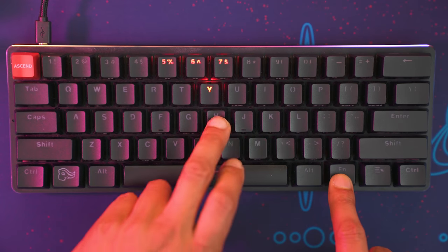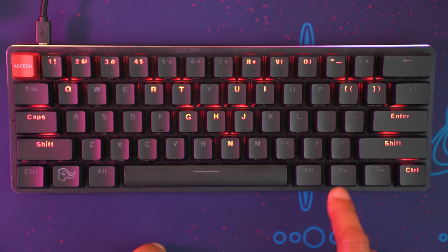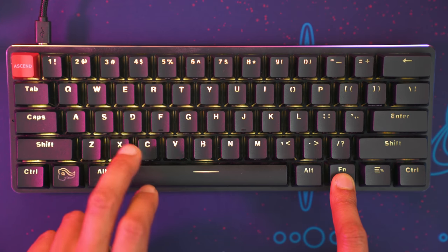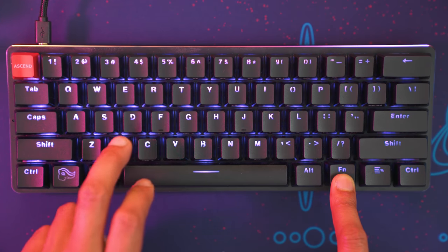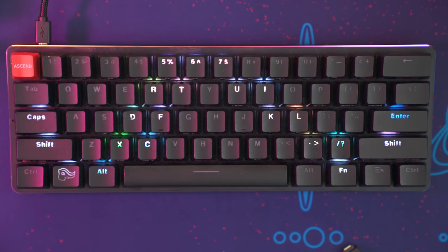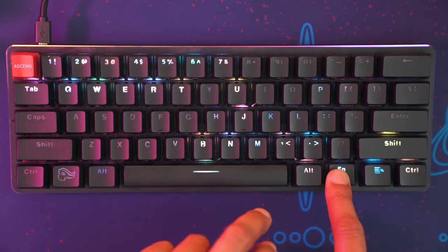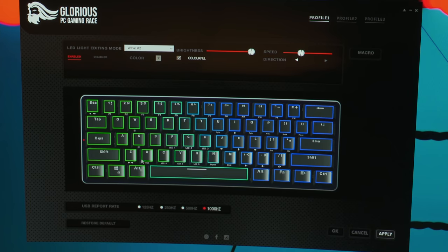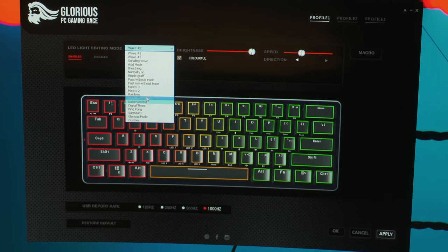From the keyboard you can manually change the RGB modes using function keys — each key has like three different cycles and variants you can go through. This keyboard has some of my favorite RGB modes of any keyboard I've tried thus far. You can also control the RGB using the software downloadable from their website, setting up color configurations to your liking, speed, brightness, and USB report rate.